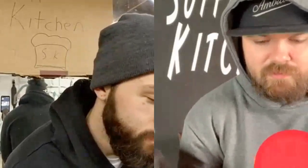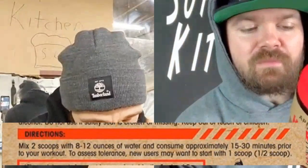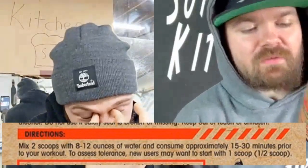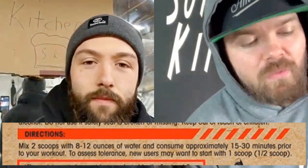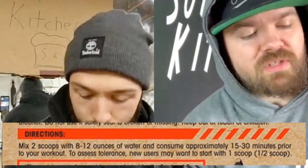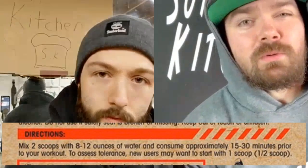The color is fine but it's definitely a weird looking color. That scoop is small — it's a 7.2 gram scoop. Looking at the directions: mix two scoops with eight to twelve ounces of water and consume approximately 15 to 30 minutes prior to your workout. New users may wish to start with one scoop, which is half a serving. It's a bit confusing.